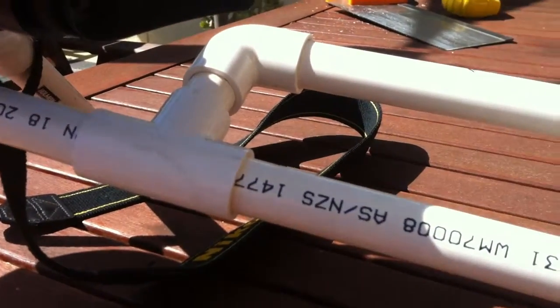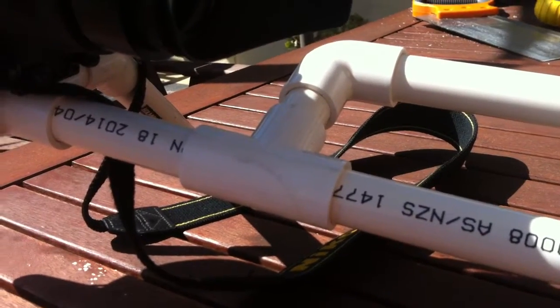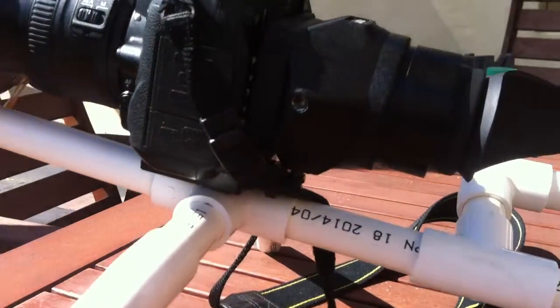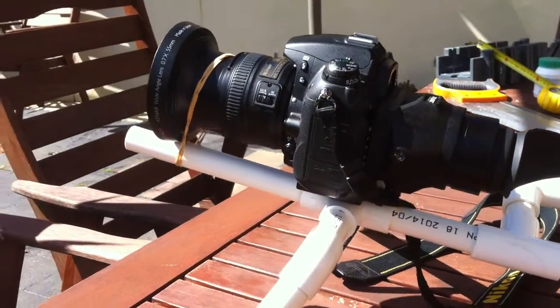But seriously guys, this rig — you can make it in no time flat. I think it's taken me, even with all the messing around, it's probably about an hour to put it together. And it seems to work quite well at the moment.